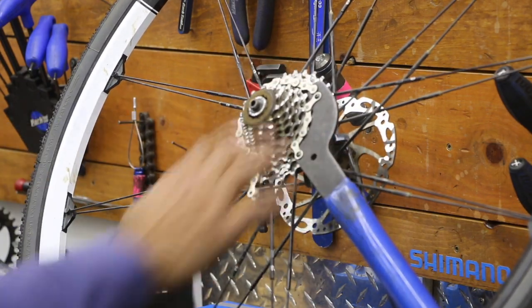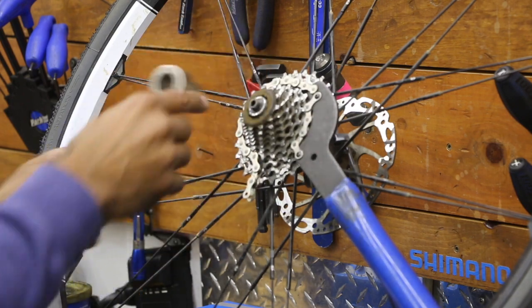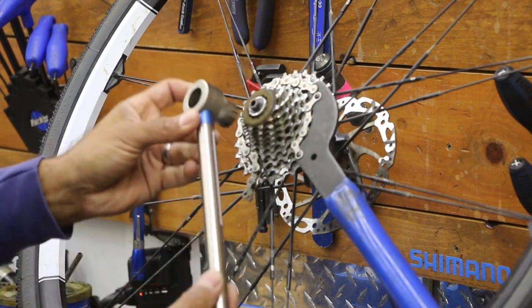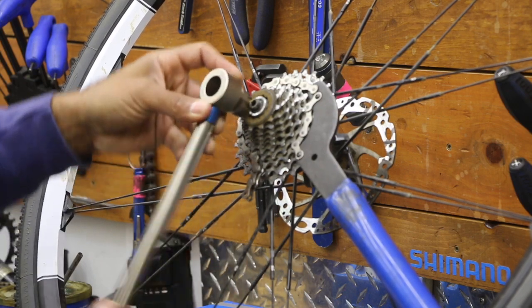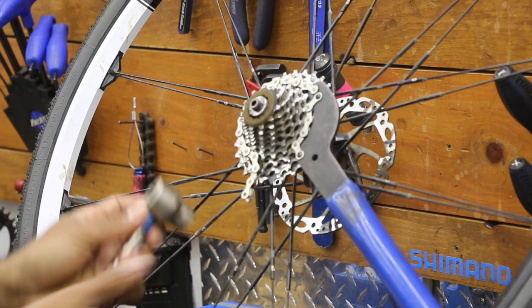If your chain whip slips a lot, the chain is probably getting worn. Keep a nice close V-shape between the two tools — you don't want to be way spread apart because that just makes it harder to get leverage.